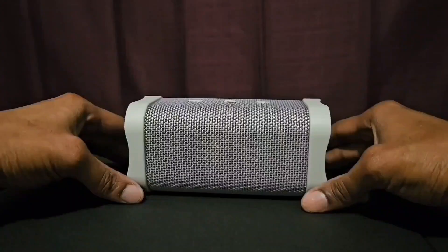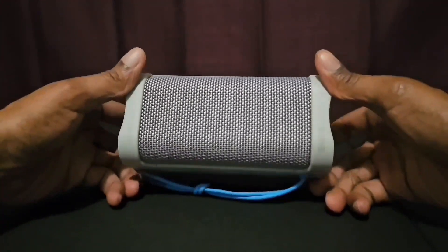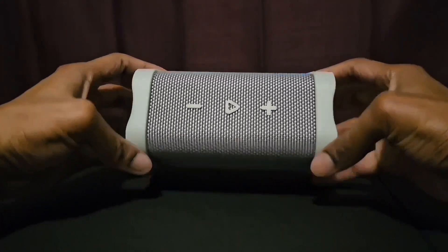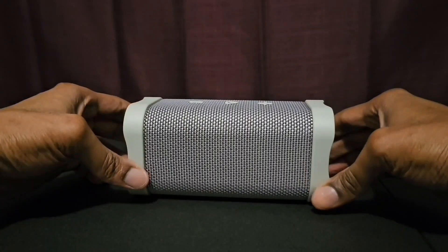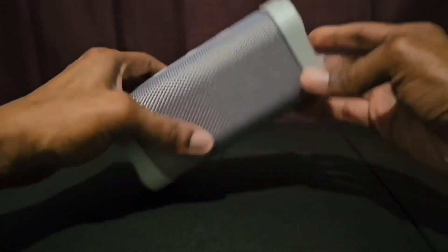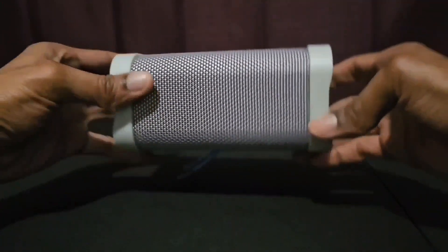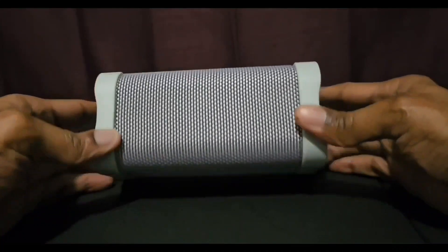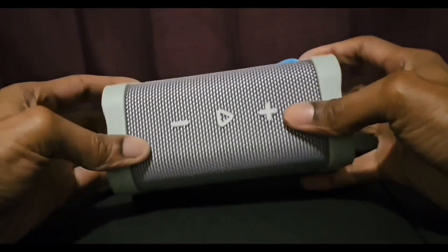This Bluetooth speaker looks good — I love the design, I love the way it looks, and I love the size of it. You can have it laying flat while playing music, or stand it upright — that's what I like about Bluetooth speakers like this. The color on this speaker looks real good.